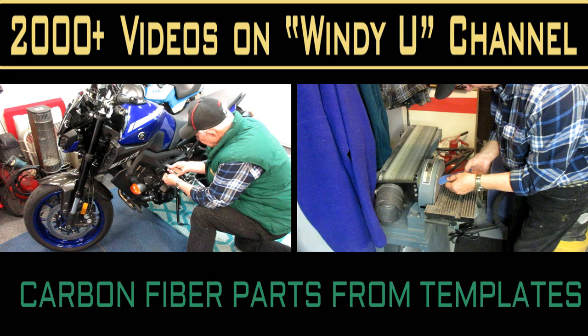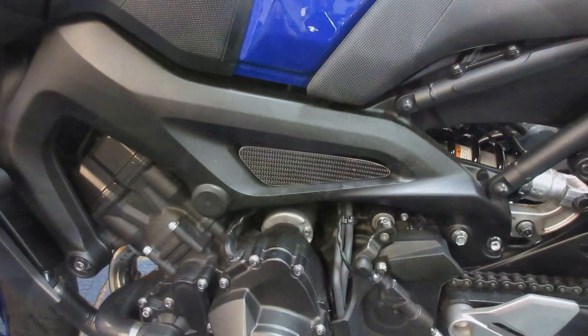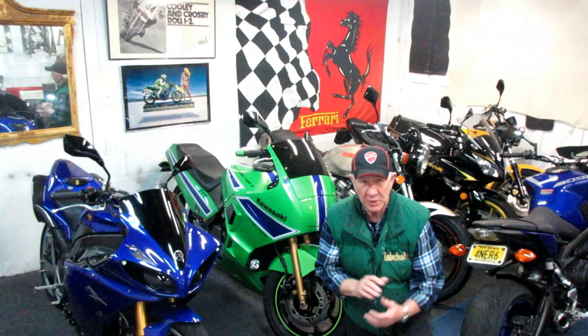Today's video is about making carbon fiber parts from the material we've already laid up on a previous video. We made precision templates, and I showed on yesterday's video how to make final templates so you could get multiple parts out of them as accurately as possible and not waste any carbon fiber material, whether you make it yourself or buy it.